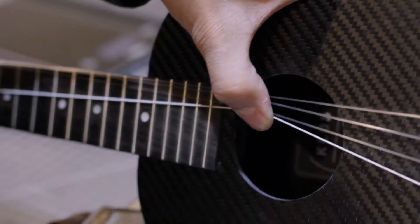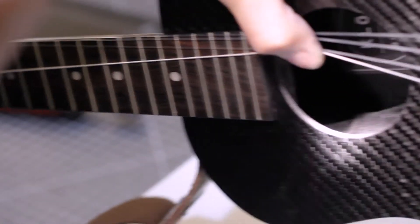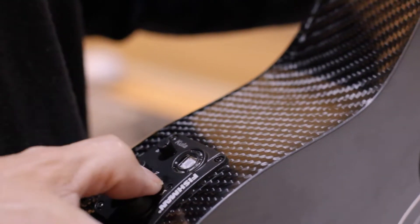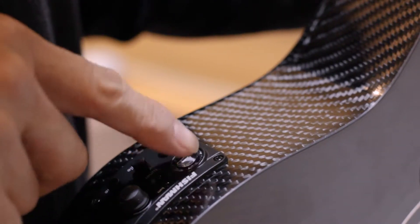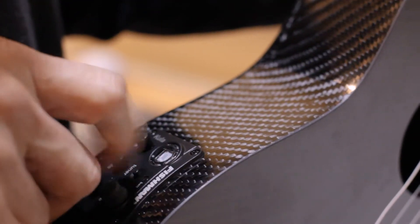Once you're done — there you go, you can see it there. You want to test it. Turn your tuner on on your Fishman Kula, and you'll see the little green light flash. That tells you there's a good connection, that your battery's properly in place, and you have no loose or broken wires.